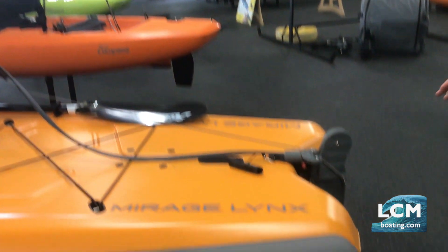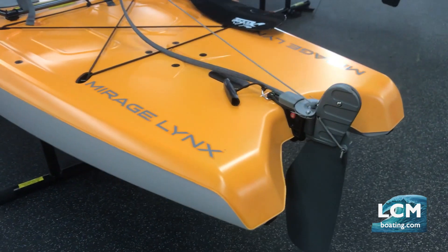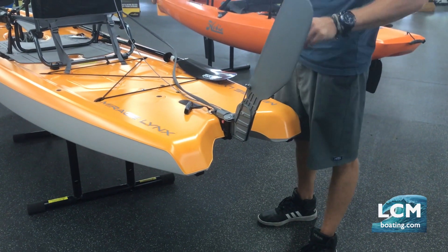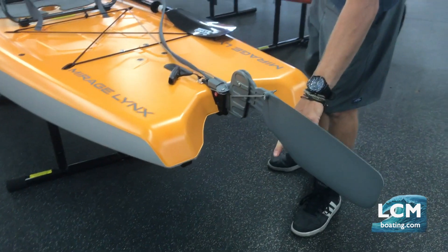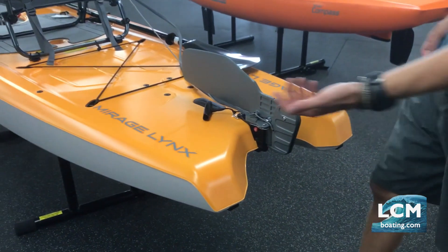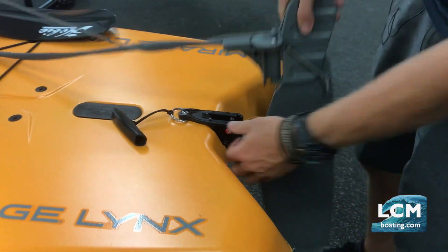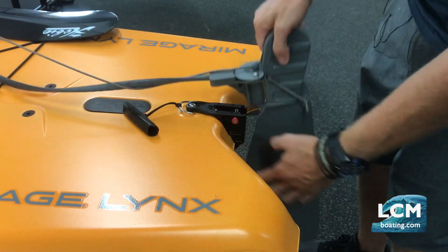Looking at the back, you're going to notice the rudder system — Hobie did a very high-quality, smooth-operating rudder. When deployed, it will kick up if it hits something and is spring-loaded, so it'll pop back down. The rudder can also be kicked up onto the deck for storage. You see this little red knob — that's how the rudder attaches to the boat. Pull that knob and the rudder pops right out; simple, with nice engagement when it plugs back in.